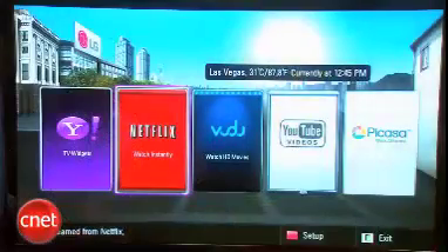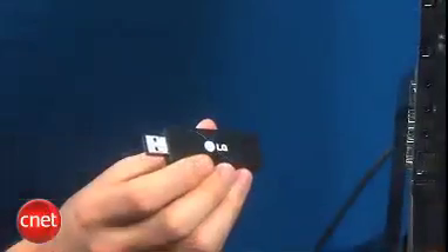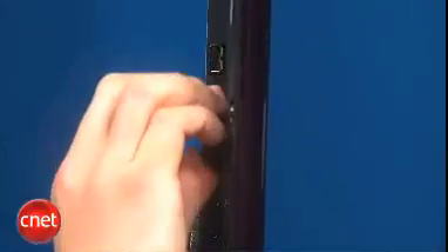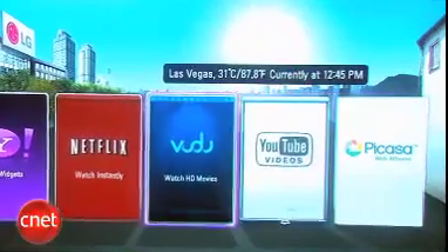It's a 120 Hz model, not the 240 Hz found on the step-up version, but it does have the Netcast suite of interactive apps, including Netflix streaming. There's Vudu, there's also YouTube, Picasa, and a few other applications available via Yahoo widgets. The TV also has an optional dongle for Wi-Fi. We have it included in the back here. There's also a cool little weather-based app on the front — you can actually see what the weather's like in your area as soon as you turn on Netcast. You can see it's a pretty nice day in Las Vegas as usual.